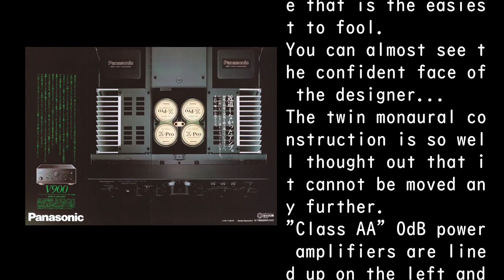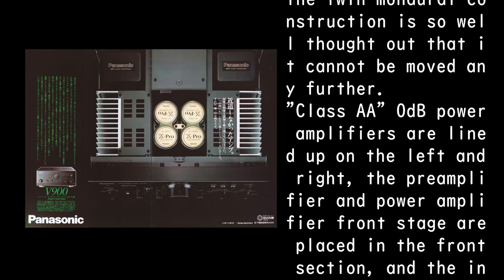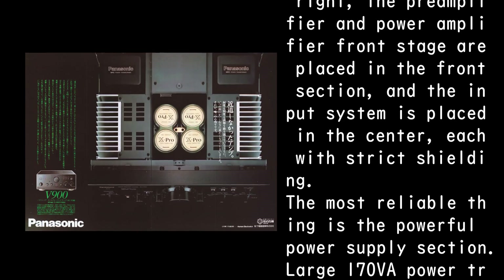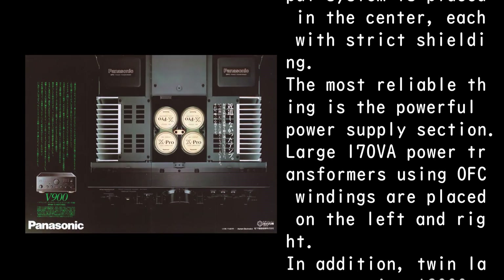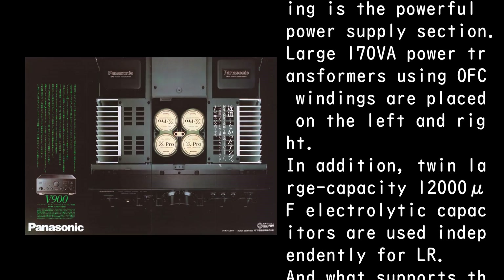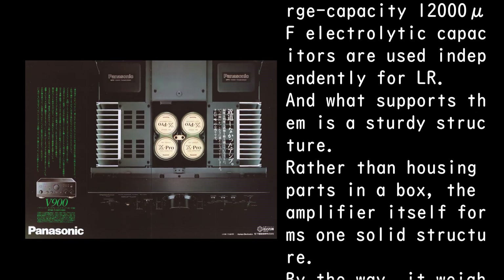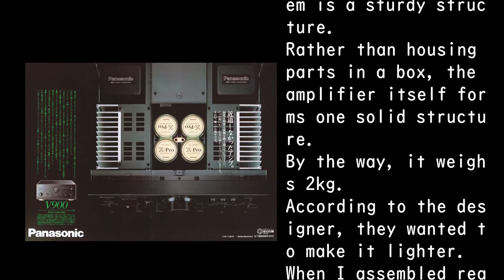Class A, 0 dB power amplifiers are lined up on the left and right. The pre-amplifier and power amplifier front stage are placed in the front section, and the input system is placed in the center, each with strict shielding. The most reliable thing is the powerful power supply section: large 170 VA power transformers using OFC windings are placed on the left and right, with twin large-capacity 12,000 microfarad electrolytic capacitors used independently for L and R. The amplifier itself forms one solid structure rather than simply housing parts in a box.